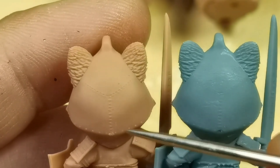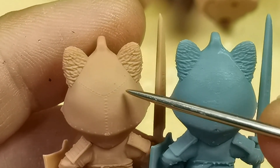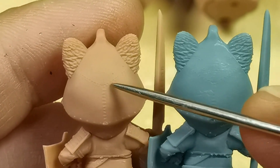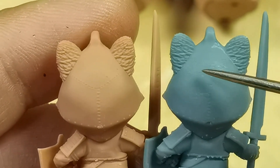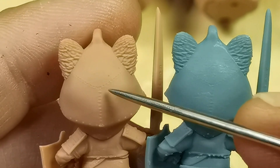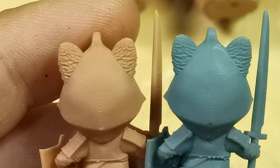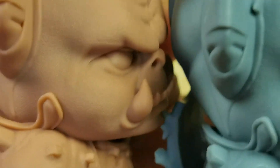If you look at the back of the head here, the stitching details are way better on red clay resin compared to the gray 8K resin.